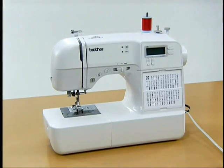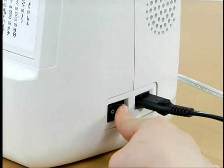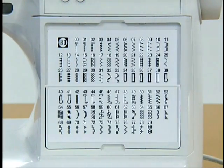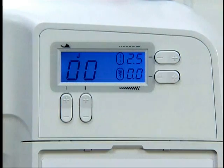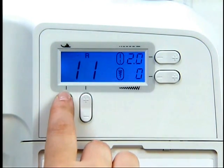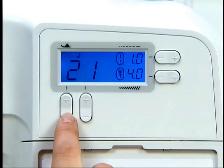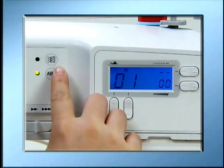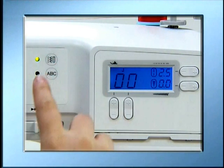The machine is now ready for sewing. Turn the main power switch on and press the stitch section keys under the liquid crystal display. Press the plus or minus keys to select the stitch number you want to sew — pressing the keys on the right changes the digits on the right, and pressing the keys on the left changes the digits on the left. Press the utility stitch key, if your machine has one, to select the utility stitch.